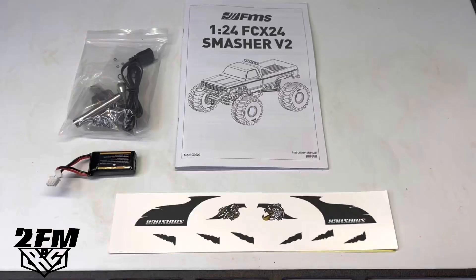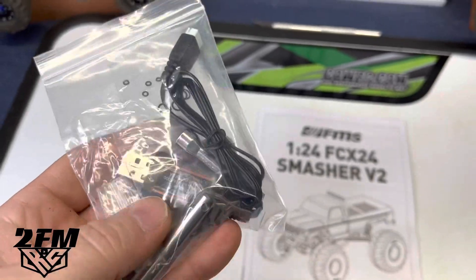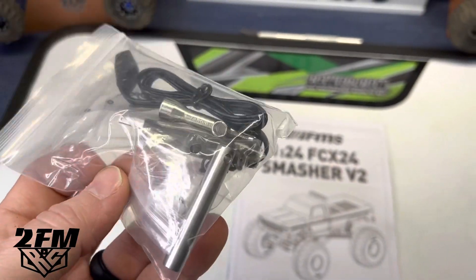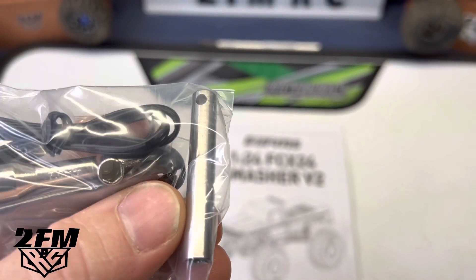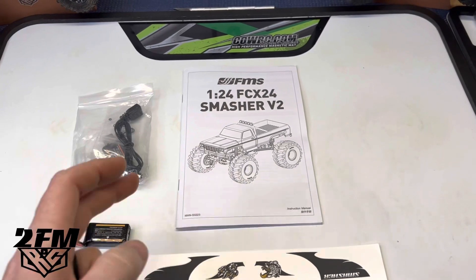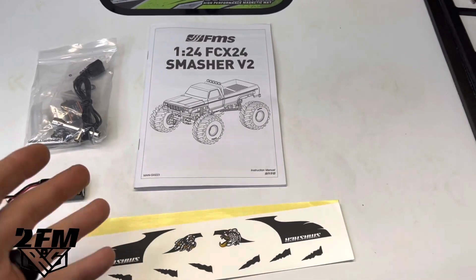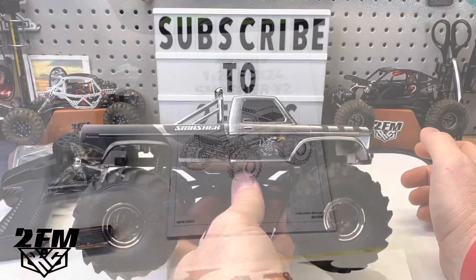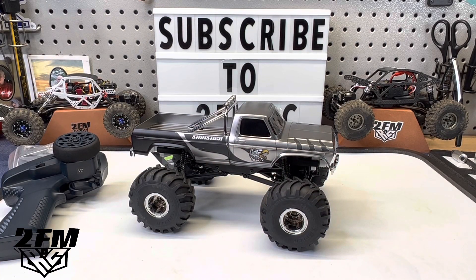This does also come with everything you normally get — the battery, charger, the O-rings for the shocks to turn these into oil shocks, and they are actually really good oil-filled shocks. You get the spools if you want to turn this into a crawler, a nice tool for the monster truck wheels because they're so deep, as well as your regular wheel wrench. The new V2 manual, and you get some extra stickers, so if you lose or scratch the decals, you can replace them. Just kind of a quick show-off video, but it is really cool. Let me know what you think — I appreciate everybody so much. Peace.